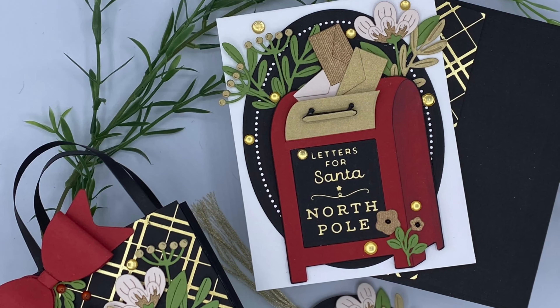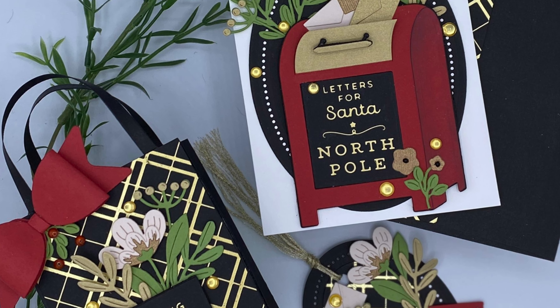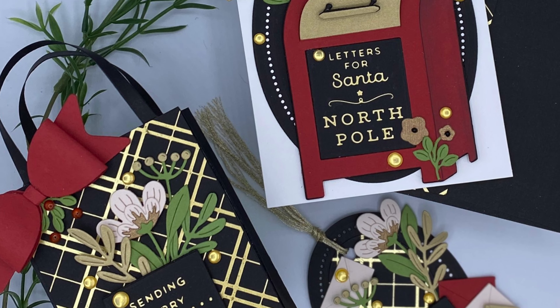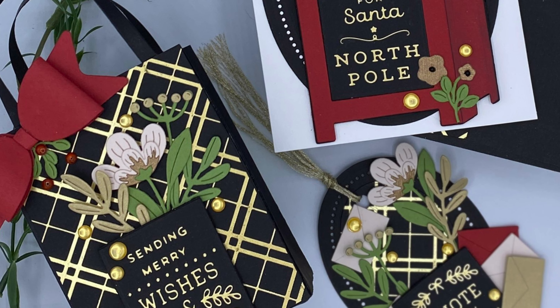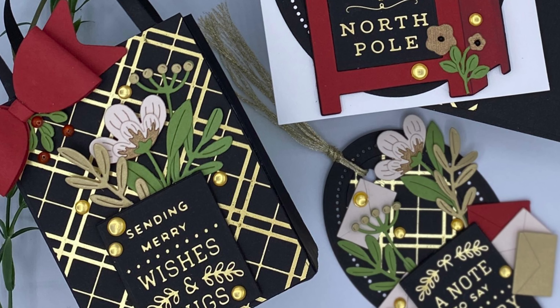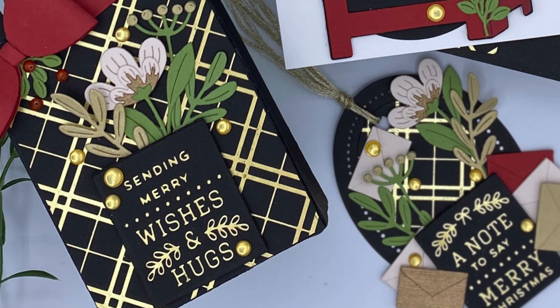I've taken this collection and created another collection which includes a card, gift bag, and Christmas tag. If you'd like more information on any of the products that I've used, links can be found in the description of this YouTube video and on my blog at bonniecarolee.com.